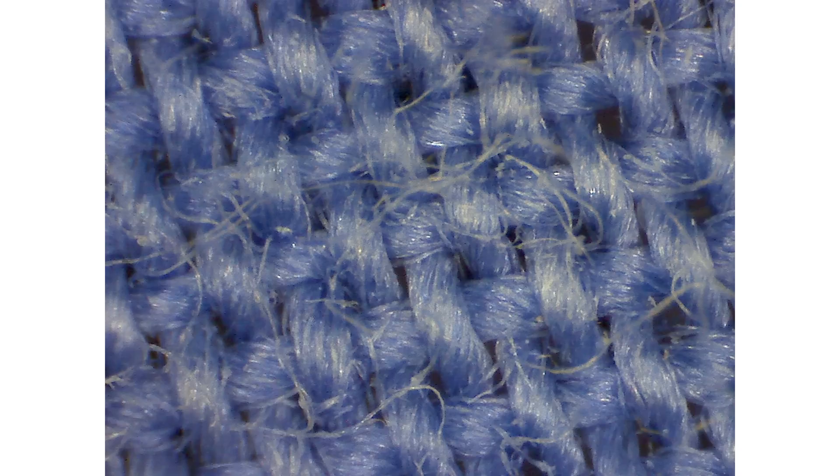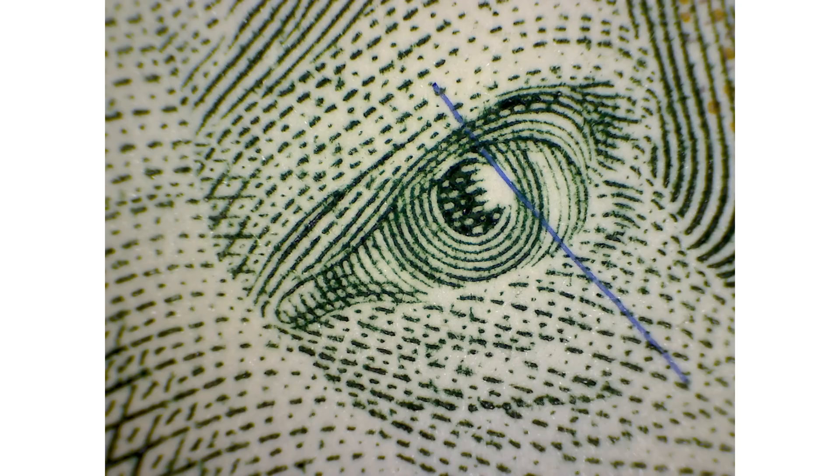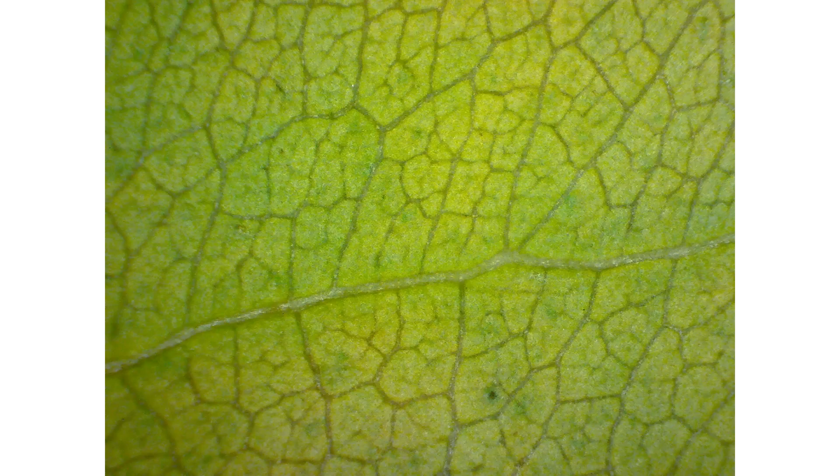And of course you can use the microscope for other stuff too. Here's a piece of fabric at 50 and 200x. Here are the tips of my tweezers, and some other metal surfaces too. Here's a $20 bill. And here's a close-up of a leaf.